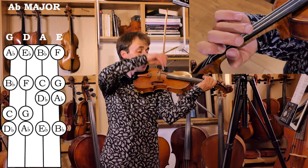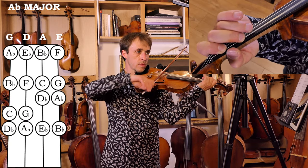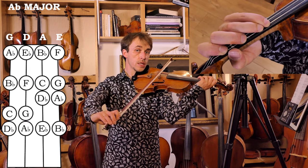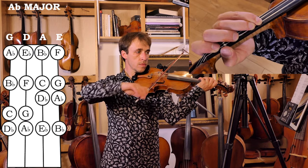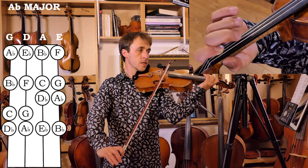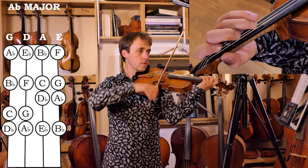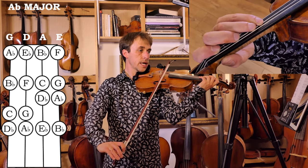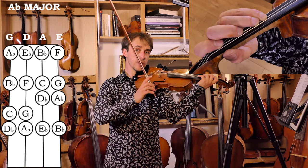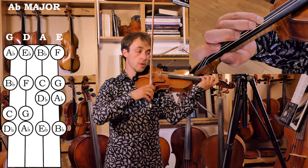Let's walk through the entire scale: A flat, B flat, C natural, D flat, E flat — still a low first finger — F, G, and A flat. So that's the first octave. We had low first finger on both strings, and three and four against each other on both strings.